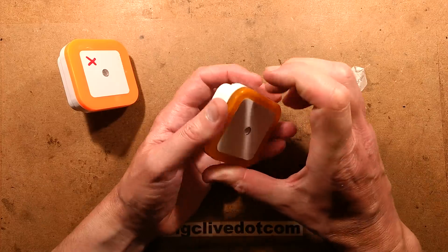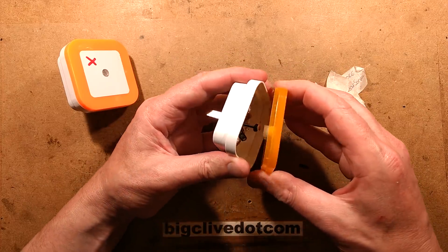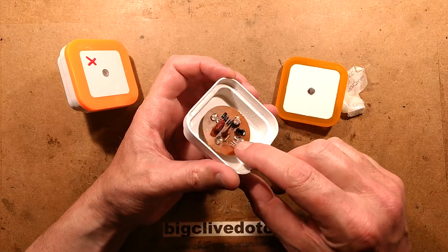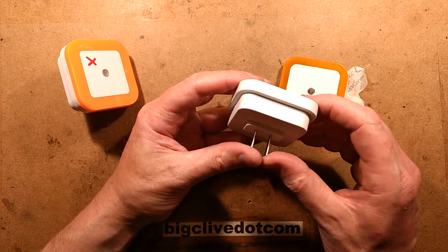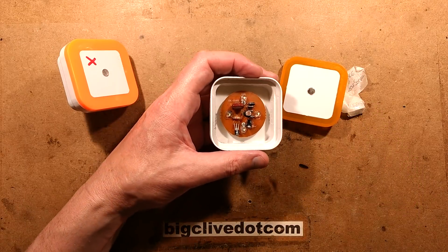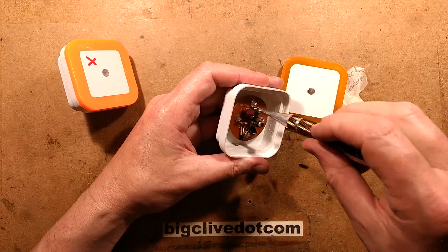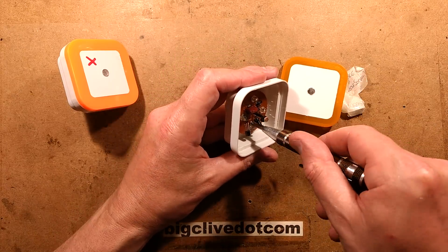I'm guessing the dropper capacitor in this one has probably let the magic smoke out. It's probably cracked. The LED has actually got a big... Can I lift this out further or is it absolutely jammed in? There's screws — that would help. I can see the problem from here. What a tiny capacitor that has, quite frankly, shat its pants and squirted smoky stuff all over an LED.